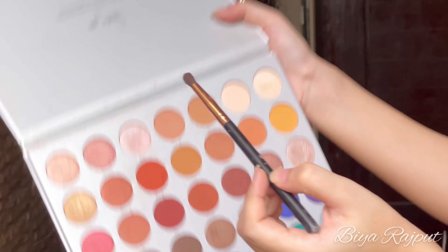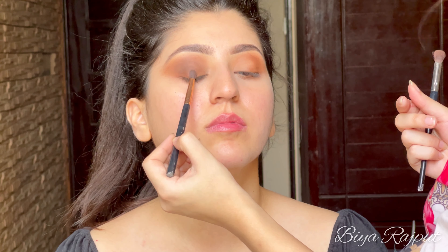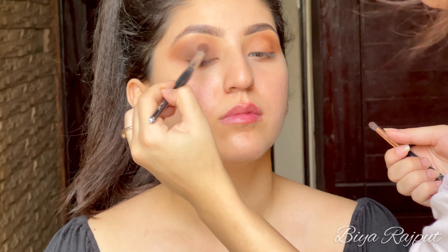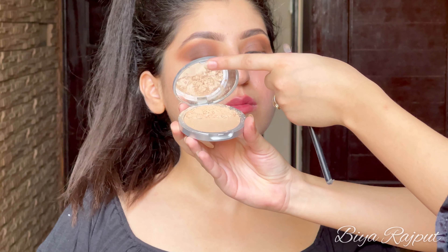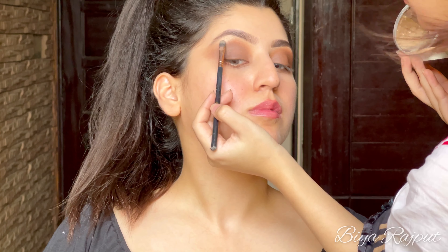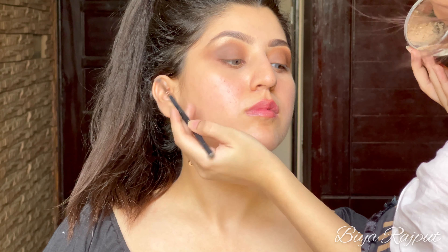Doing the same on the other eye. Next I'm taking this shade and applying it to the middle part of her eyelid, then blending out all the shades together. Next I'm taking the Debalms Mary Lou highlighter and applying it to her brow bone and in her inner eye corner.